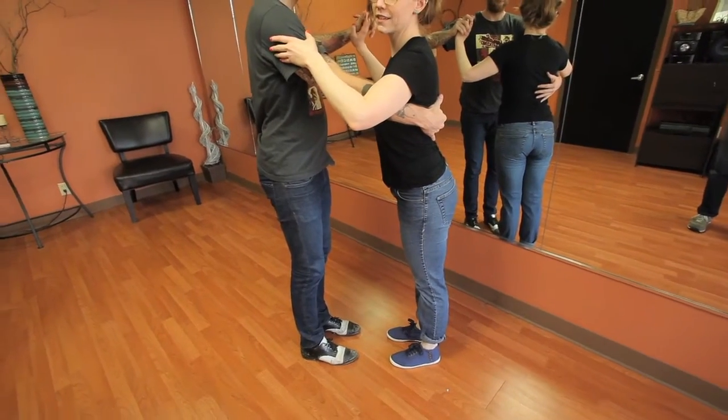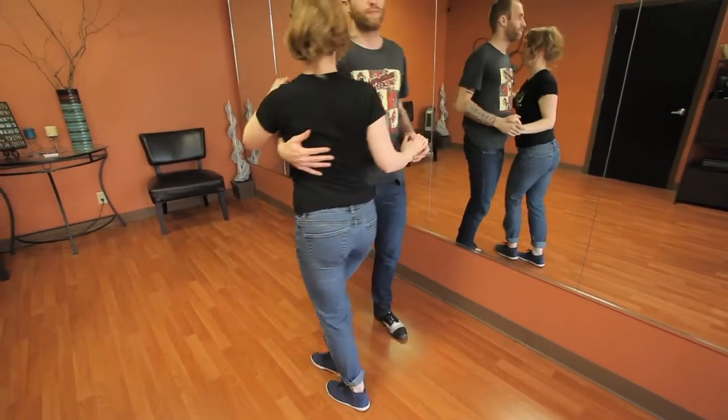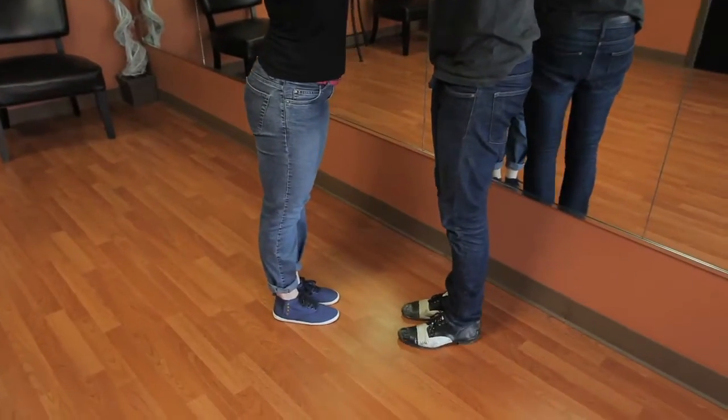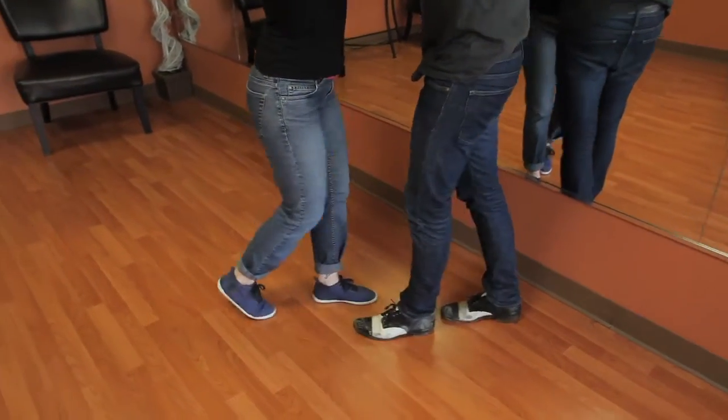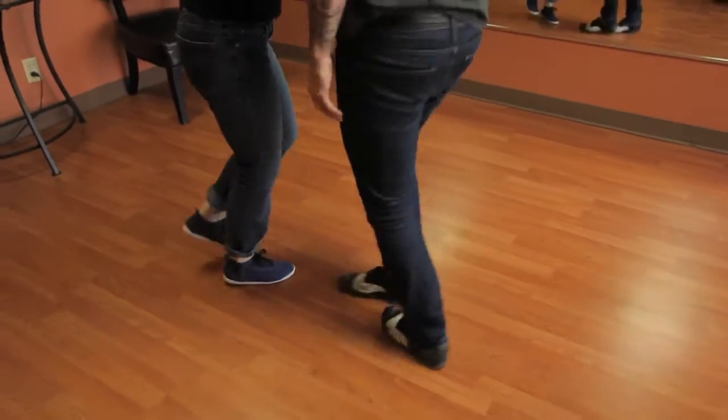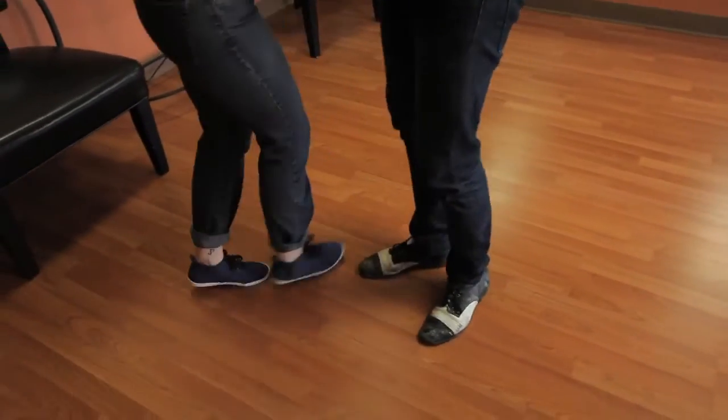For followers, the key is to keep stepping in the line of dance each step during that turn. We have a turn for the leaders too — same prep, and just the leaders' turn. Step, step, to the side, prep. I turn, step, turn, step. Side, prep, back in front.